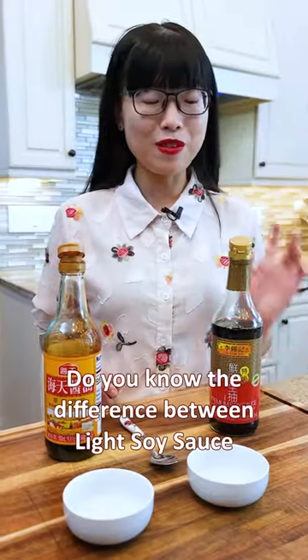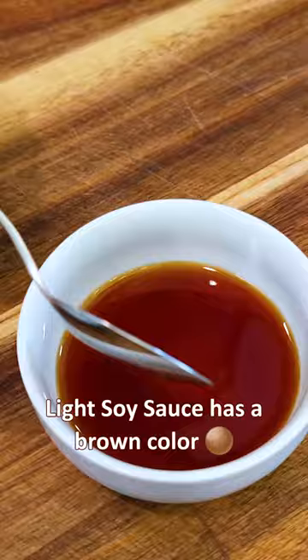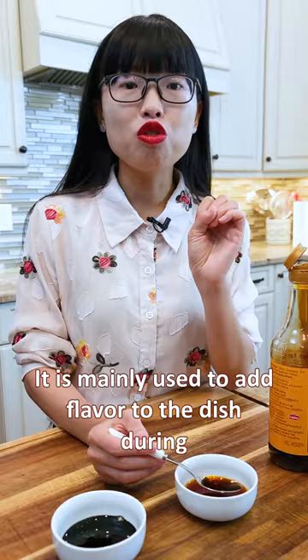Do you know the difference between light soy sauce and dark soy sauce? Light soy sauce has a brown color. It is thin in consistency. It tastes salty and umami. It is mainly used to add flavor to the dish during the marinating or seasoning stage.